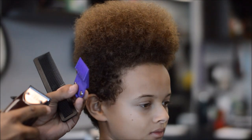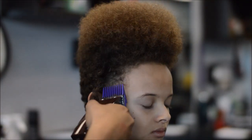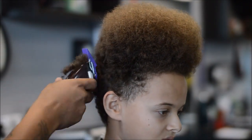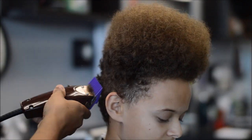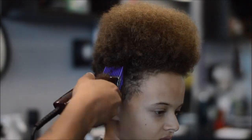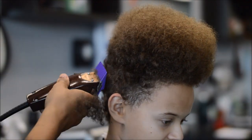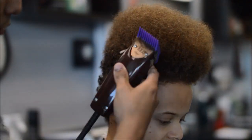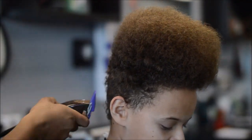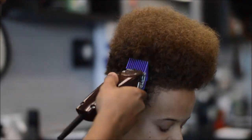I'm starting with my Oster Fast Feeds with the number two guard on there with the lever open. I'm just gonna knock off the bulk — going straight up into the hair. I'm not gonna dig in or create a line or anything like that. I'm just going straight up knocking off that bulk, and then I'm gonna come back and fade with the one guard. He doesn't like it too short on the side, so it's gonna be light but not too light.